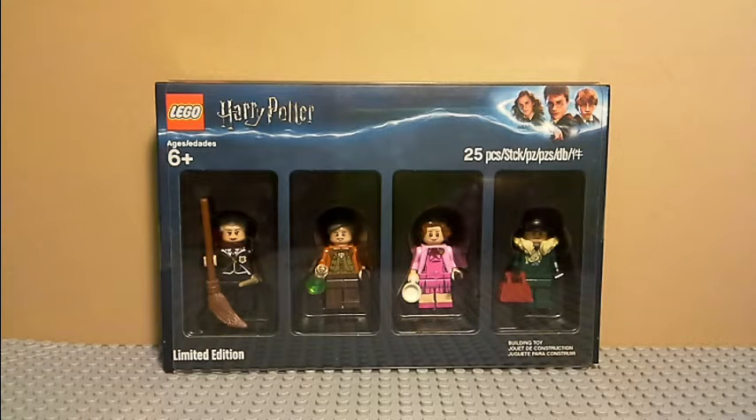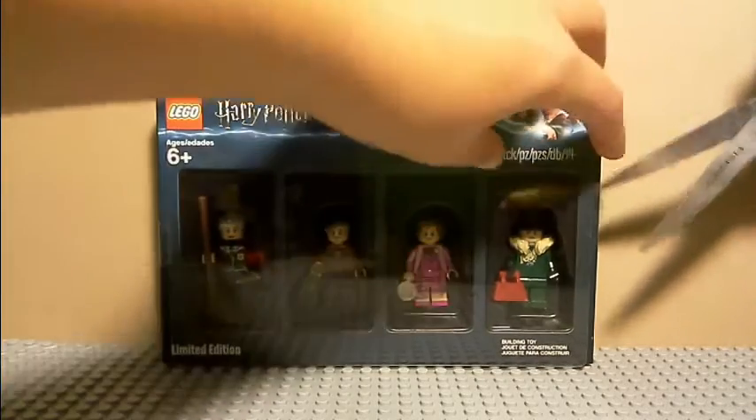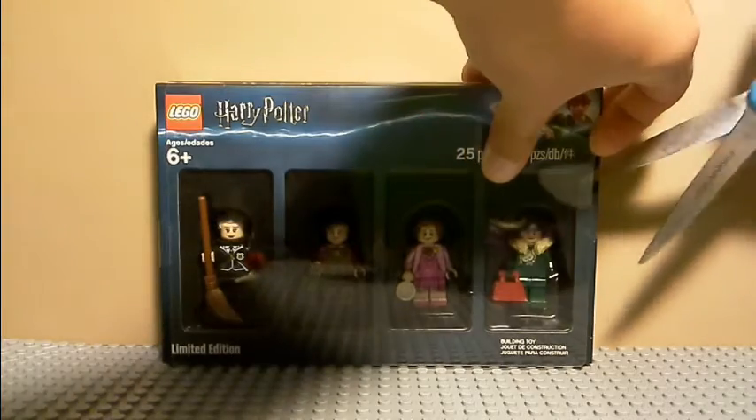Hello everybody, you're watching AbsolutLego and welcome to an unboxing video. I just came back from Barnes & Noble and I got the Harry Potter Bricktober pack. I'm going to be unboxing this set today and then I will review the figures.